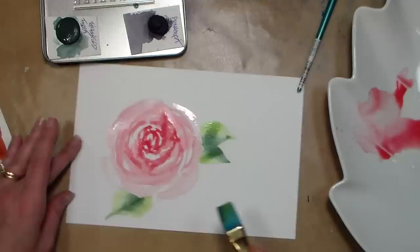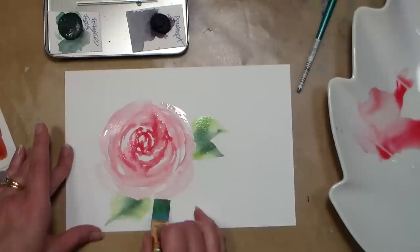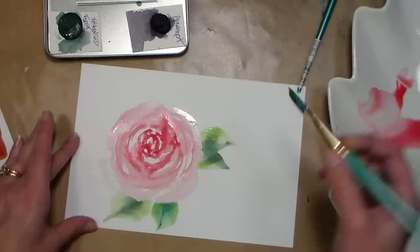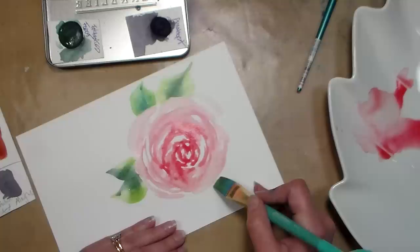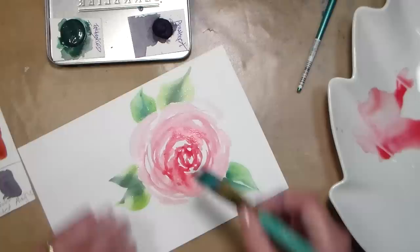One thing I noticed that I didn't like: I like to paint outside, and when I was sitting on my porch, the glare from the paint was so bad because of all the mica that I had a really hard time seeing what I was doing. That might be something to consider if you were thinking about adding these to your plein air kit — you might run into some issues painting outside.